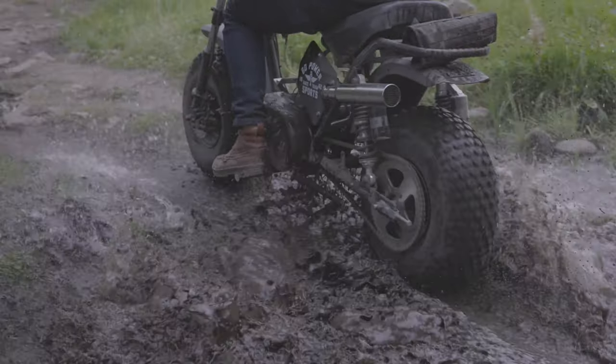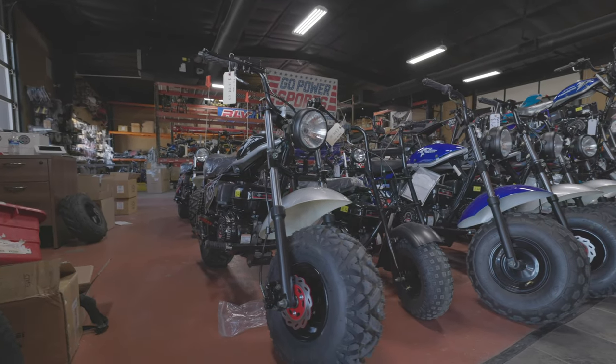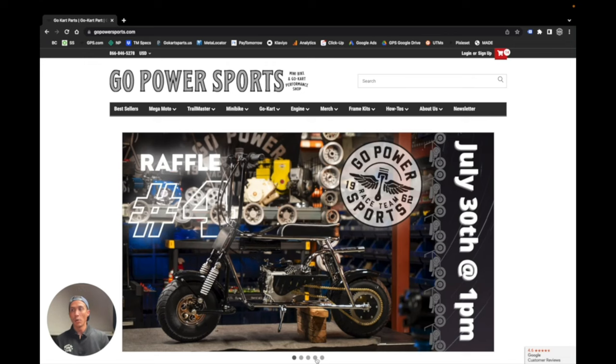There are a few ways you can start this journey. First, you can walk into GoPowerSports and just pick up a minibike already assembled, or you can order one online and we will ship one straight to you.